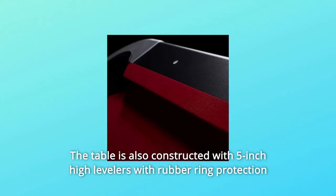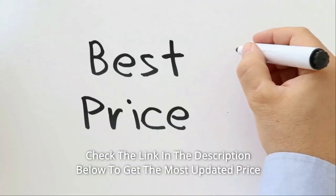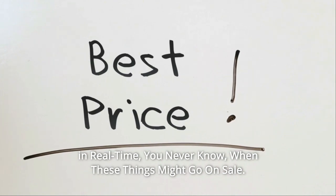The table is also constructed with 5-inch high levelers with rubber ring protection to help provide an even and leveled play surface and prevent floor scratches. Check the link in the description below to get the most updated price in real time — you never know when these things might go on sale.